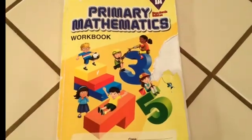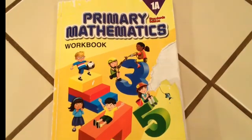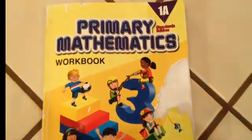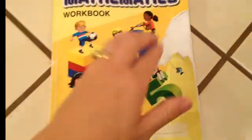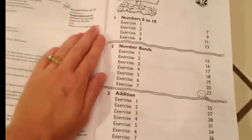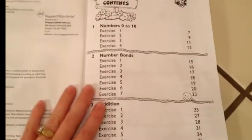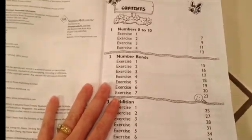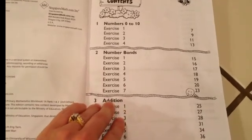Hi, this is a review of the Singapore Math Primary Mathematics Workbook 1A, and we use the Standards Edition. This one has been well-loved, as you can see. When I was deciding what curriculum to use for my little homeschool mathematician, I really wanted to see the table of contents and some examples in these books, and I couldn't find it — not until I bought them. So I decided I would do these videos so that people could see what's inside.